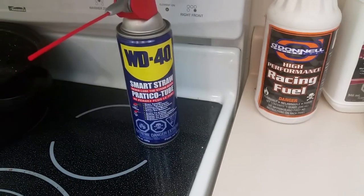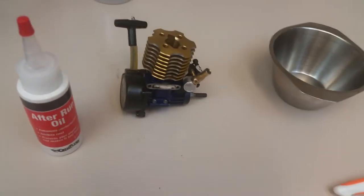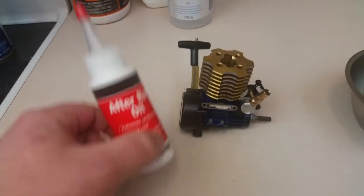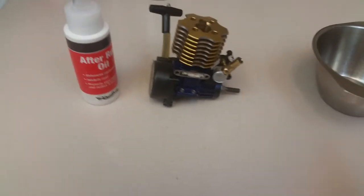You can use air tool oil or after-run oil. Don't use WD-40 — use it on other stuff, it works great for lots of things, but not in your nitro engine. It doesn't burn well in a glow engine, it'll destroy your glow plugs, carbon everything up. If you're going to let your engine sit for a long time, use the proper stuff.